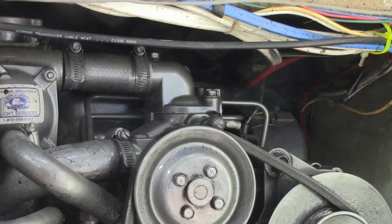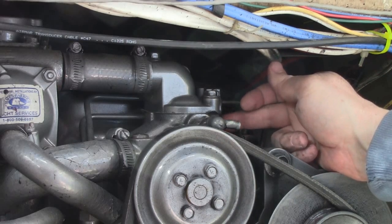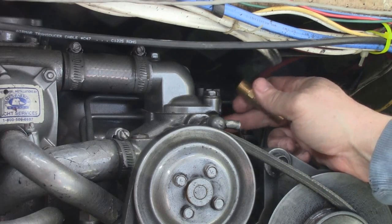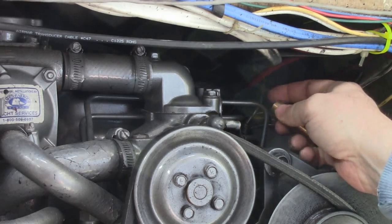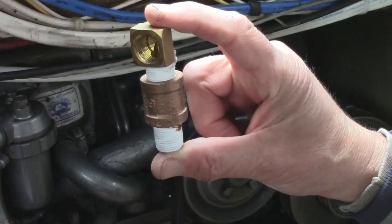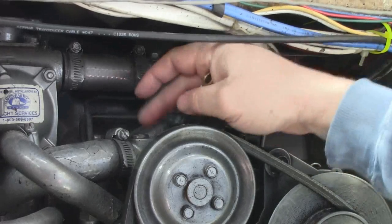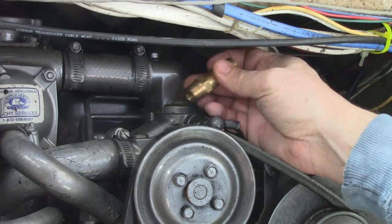Ed shows where to hook up the coolant lines on the engine. The coolant coming out of the engine connects at a plug here — remove it, screw in a brass fitting with thread seal or tape, and run the hose back to the water heater. Another hose comes from the other side of the water heater back into the engine at a second plug. Since there's low clearance here, a 90-degree fitting is used so the hose comes straight from the back. Use thread-lock tape on everything and stainless steel hose clamps on both fittings.